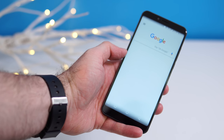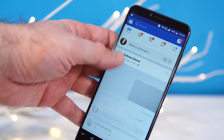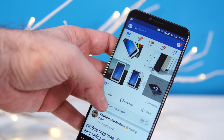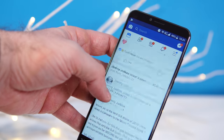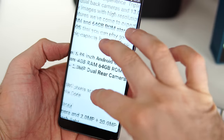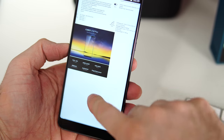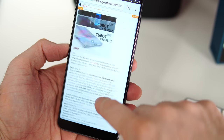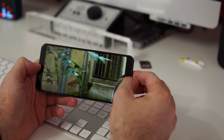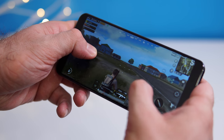Apps like Facebook and Twitter lag a bit when scrolling through your feed, but we've seen that on more expensive phones too. Chrome requires a couple of seconds for pages to load, but scrolling, zooming, and navigating work fine afterward. On YouTube, the maximum resolution is 1080p — matching the screen — and you can zoom in to take full advantage of the 18:9 ratio.